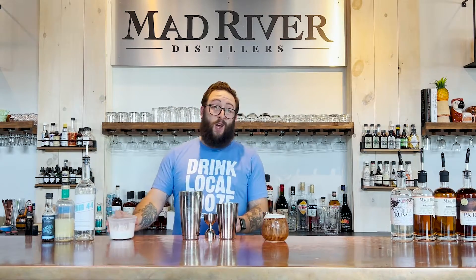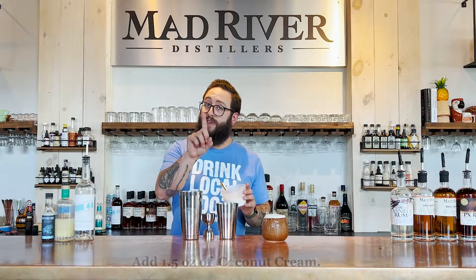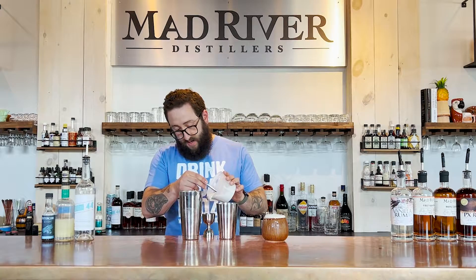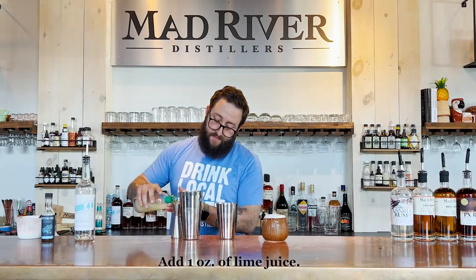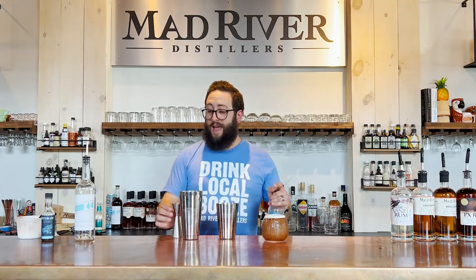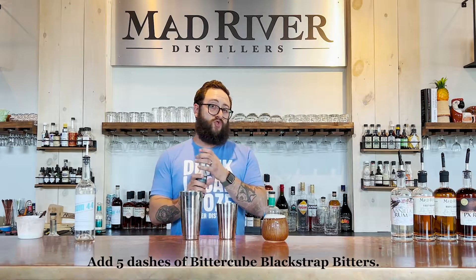We are then gonna add one and a half ounces of coconut cream — not cream of coconut. They're not the same thing, even though they seem like they would be. So one and a half ounces into our shaker, and then we're gonna add one ounce of lime juice and five dashes of black strap bitters.